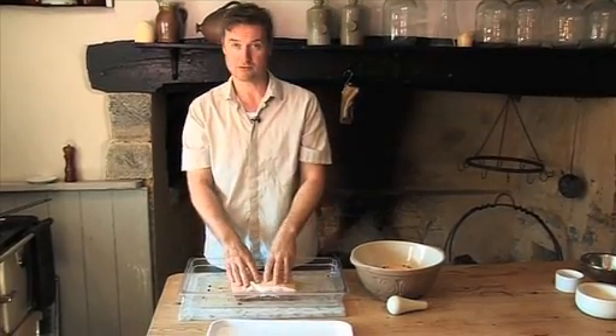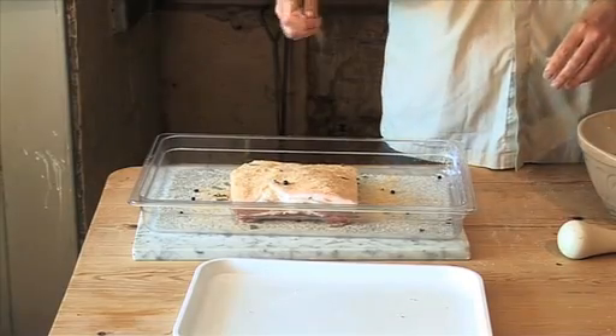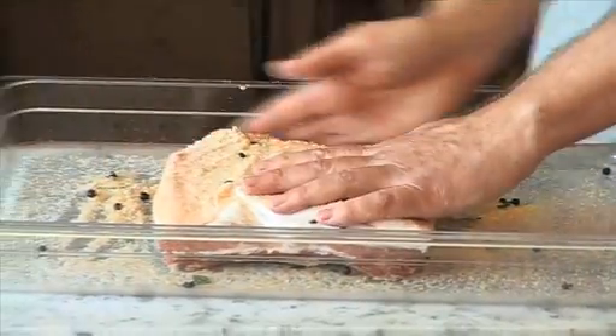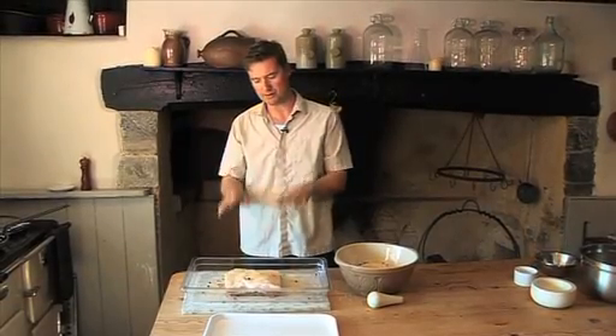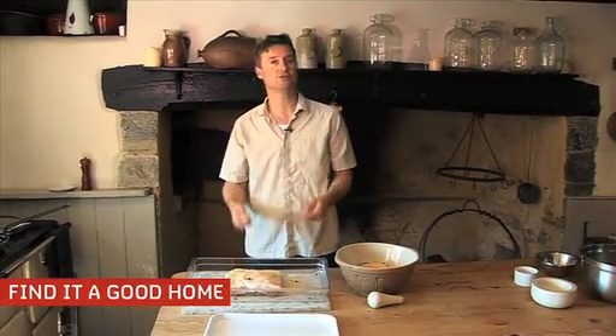Then you take your piece of pork belly, pop that on top, get another handful of the cure and sprinkle it lightly over the pork belly — any excess on your hands you just rub into the sides. And that is it. You now place that in your pantry or on the bottom of your fridge and leave it for 24 hours.